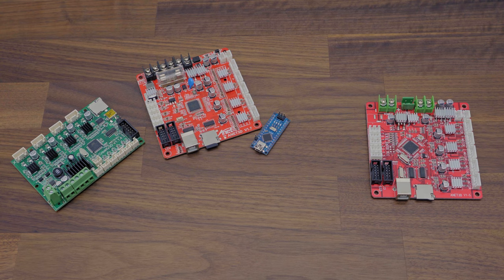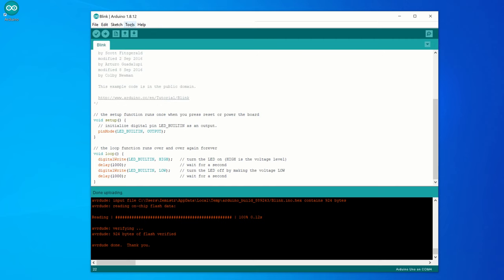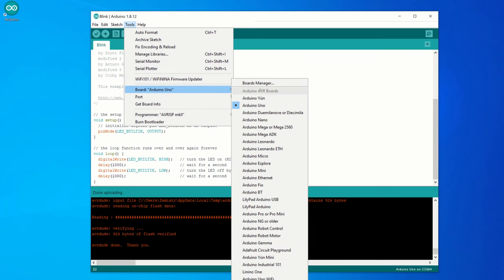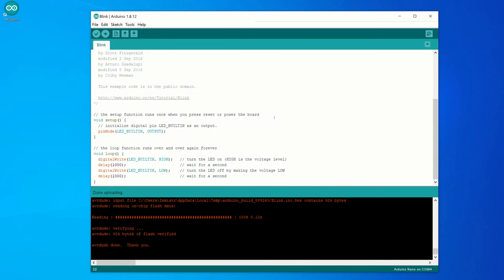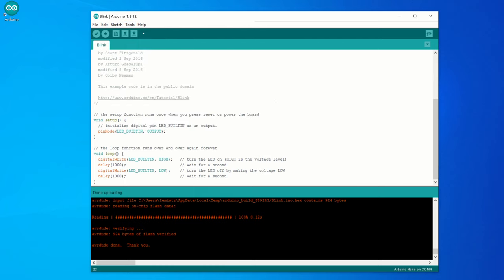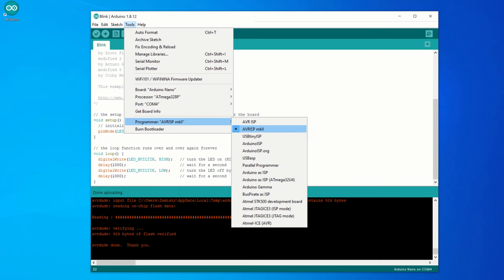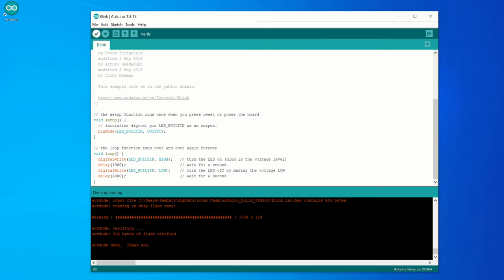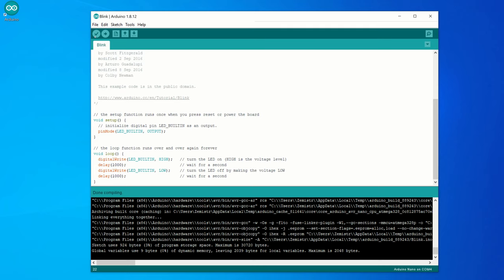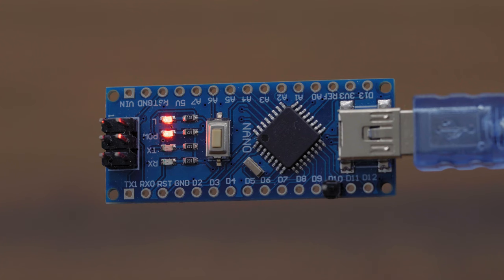Now let's try to do the same with the last Arduino board I have here. The last board is Arduino Nano. Arduino also supports this board and the definition comes already built in the Arduino IDE. In the list of boards, choose Arduino Nano. As a processor, choose ATmega 328P. Connect your device to the USB and choose the port of your device. As in the previous case, for AVR microcontrollers connected via USB, we have to use AVR ISP Mark II. Click on the Verify button and if the verification was finished without error, click on the Upload button. If everything went well, the LED marked with the letter L should start blinking.